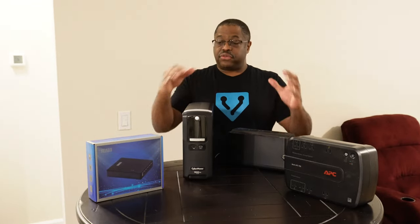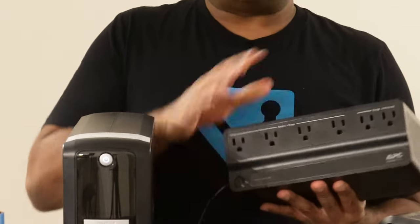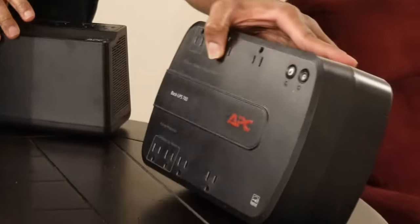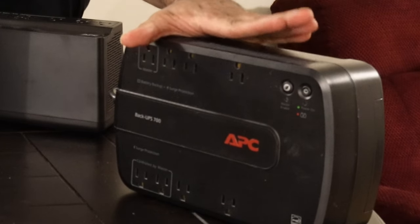I have a few UPS or uninterruptible power supplies in front of me. I have an APC — this is a 450 — which I would use for my desktop. Then I have this APC 700, which would be something I'd put on my entertainment center.